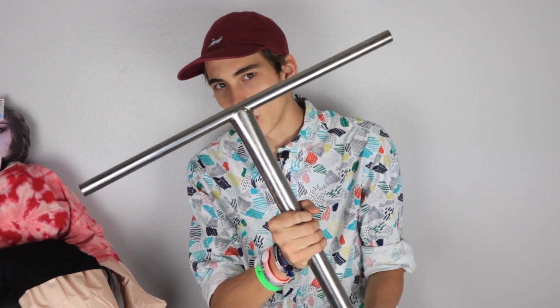What's up guys, I'm White Trash Willie, aka Will, aka whatever you want to call me. Today I'm gonna be talking about titanium bars — I've been running titanium bars for about the past six months.